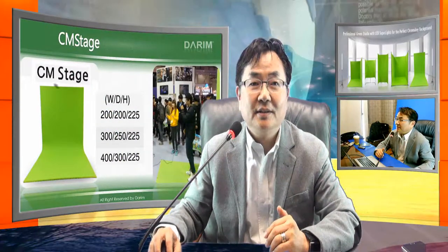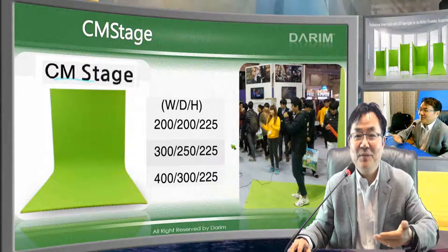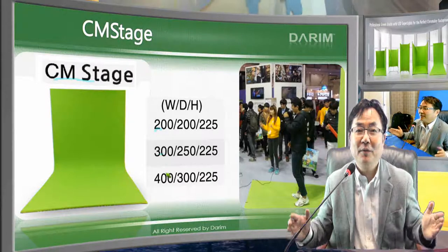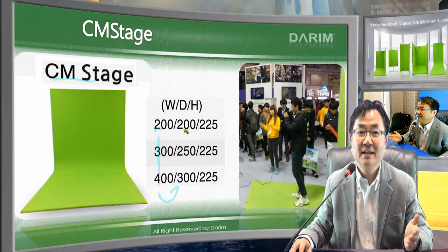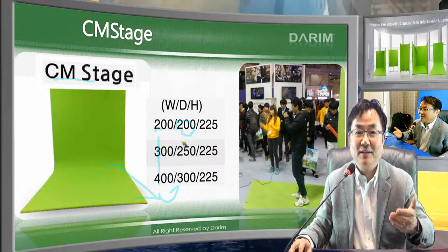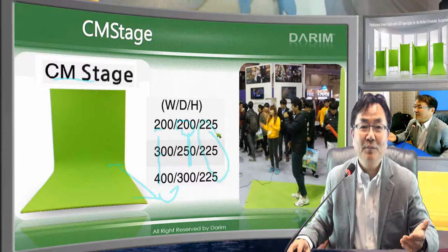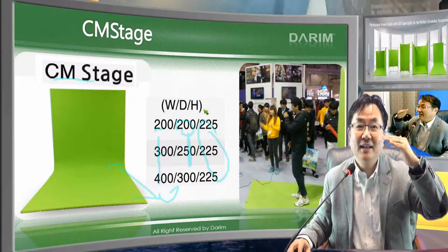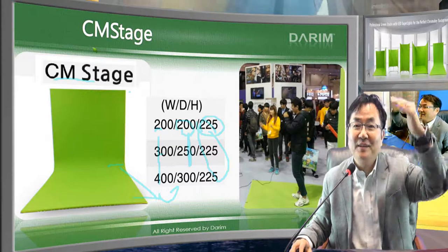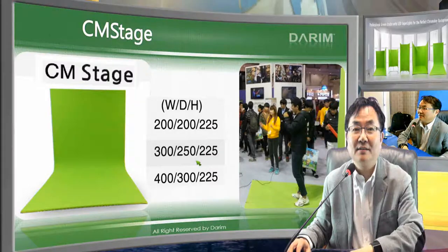Using this idea, we made several chroma key components. The first is called the Stage — a one-person stage for dancing or live shows, mostly full-body. We have 2m, 3m, and 4m widths available, and the depth from front to back can be 2 to 2.5 to 3 meters. The standard height is 2.25 meters, as that covers typical camera eye-level height. All sizes are customizable on order.